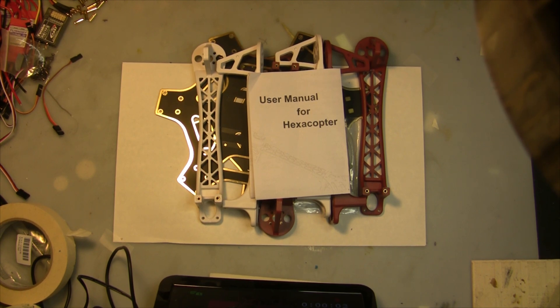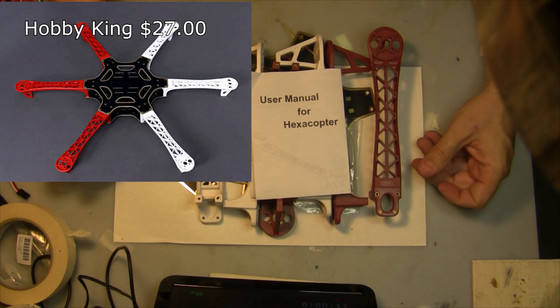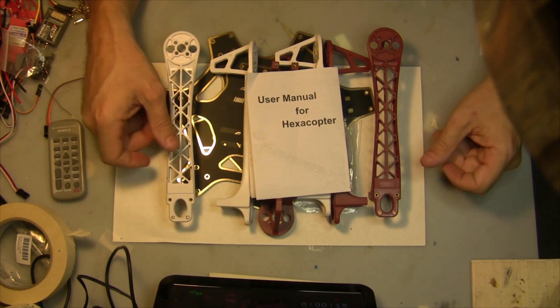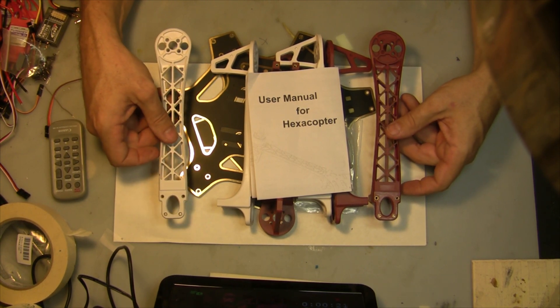In this video I'm going to be going over building the hexacopter, which is kind of a copy of the DJI Hexacopter 550, but this one's from Hobby King and it's an inexpensive kit. I'm just going to go through the parts you're going to need to build this hexacopter and basically quickly how to build it.